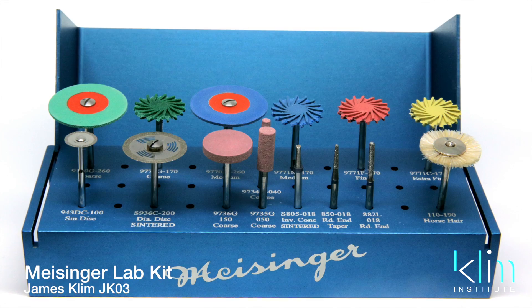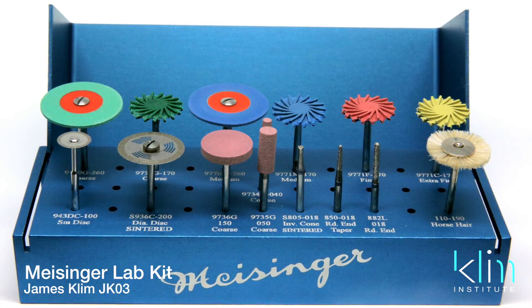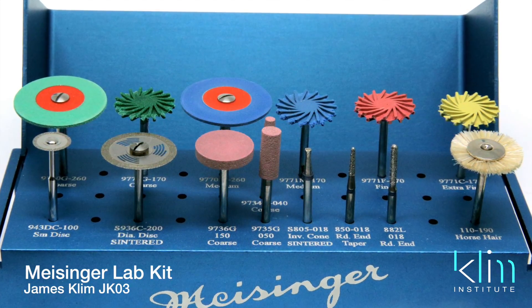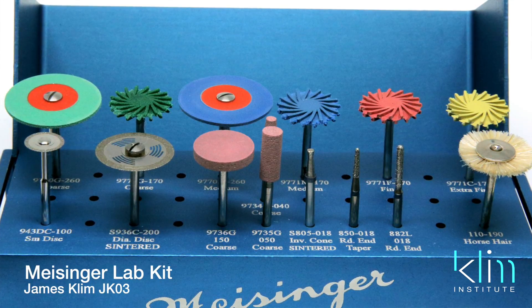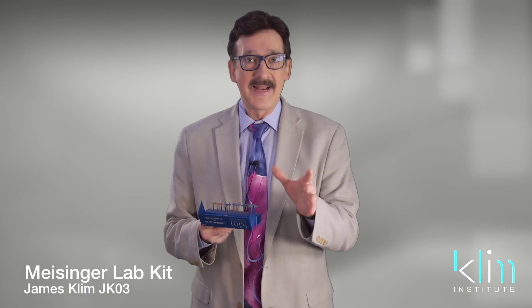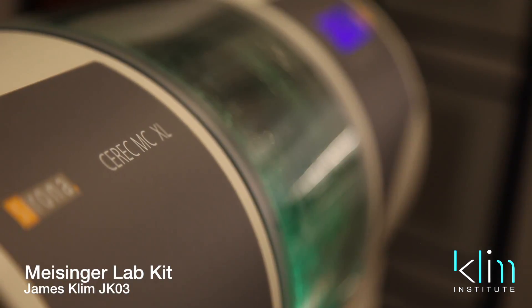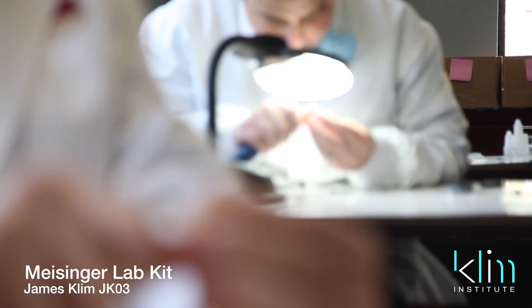What we tried to do was to put together a kit — I've worked with them for years now and we just keep upgrading it. It's called the JK03 Lab Kit. I want to go through the various polishers and shapers on this kit so we know exactly how to optimize them. A workflow objective I like to use when getting a ceramic ready to place in the mouth from the milling unit is to go in this order.